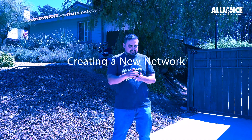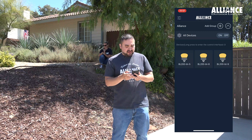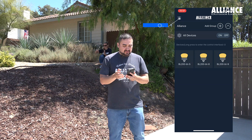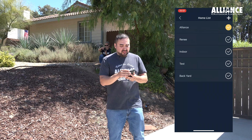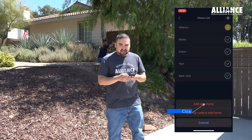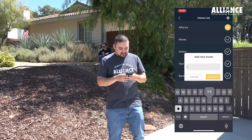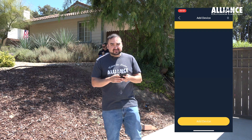I'm recording on my phone how to create a secure network. Fire up the BT app and you start off in the Alliance network — that's where all fixtures will be when you start out. To create the secure network, go to the menu, click on current home, and ask the homeowner what they'd prefer their secure network to be called. Most of the time it's the last name. Here it's the Hammond residence, so we'll add new home and create a network named Hammond.